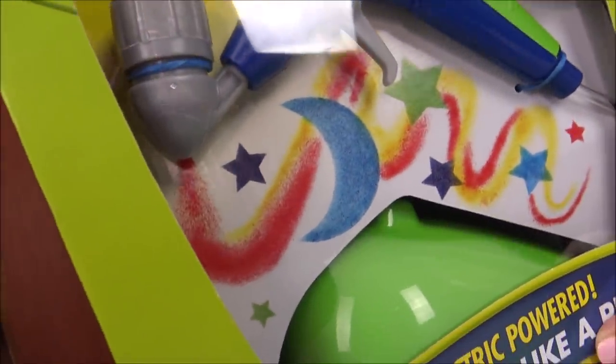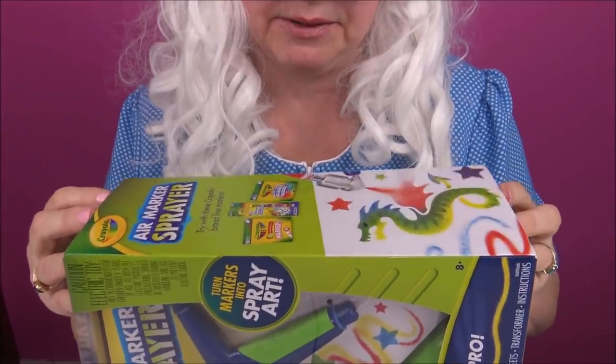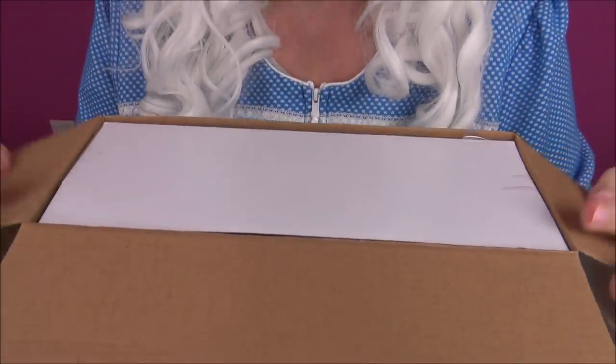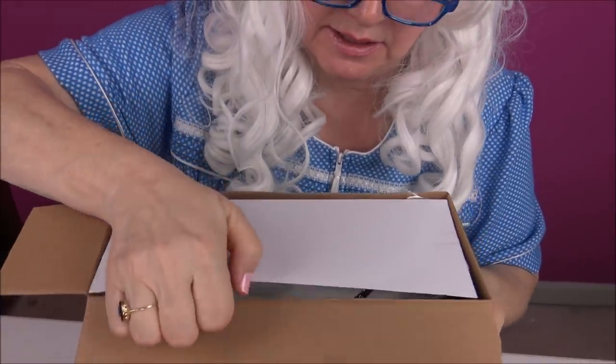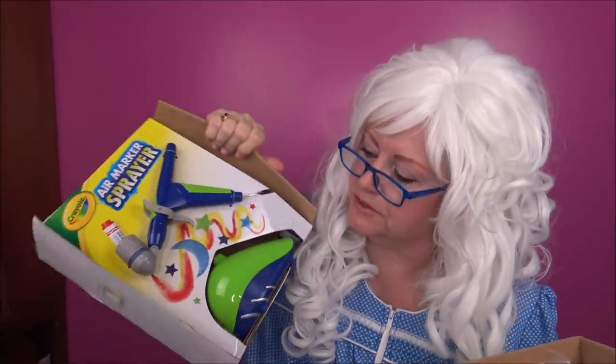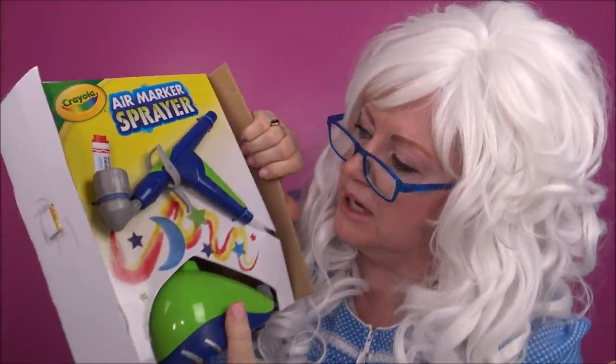Are you ready? Here we go, let's see what's inside. We're opening the box - oh my goodness, Granny's gotta use her muscles to get that out of the box!